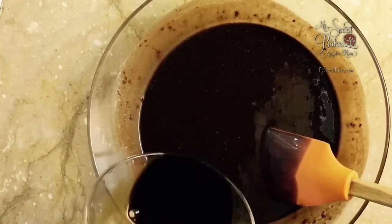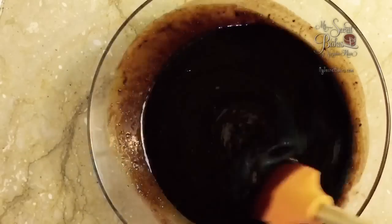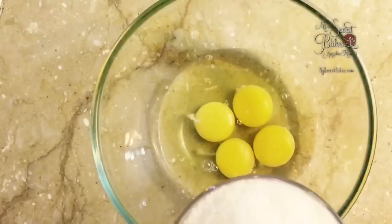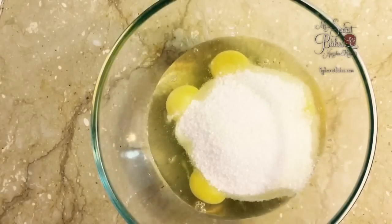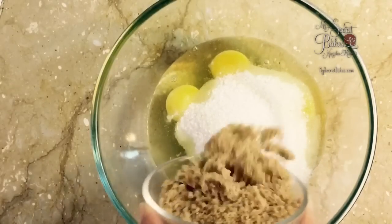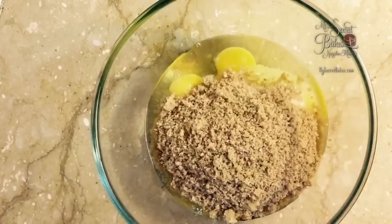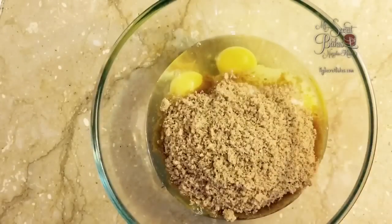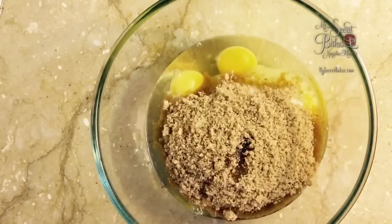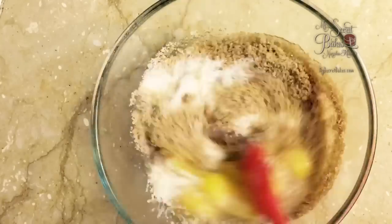Now we'll add our coffee to the butter and chocolate mixture. Then prepare the brownie batter with some eggs, caster sugar, brown sugar, vanilla bean extract, and use your spatula to mix it all through.